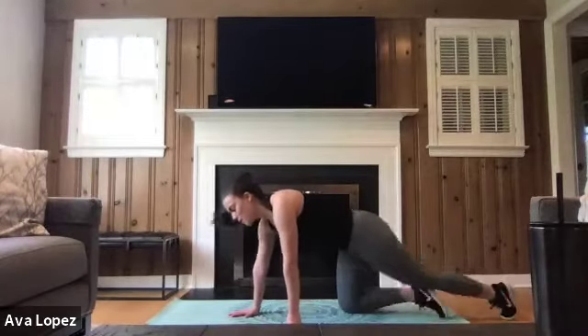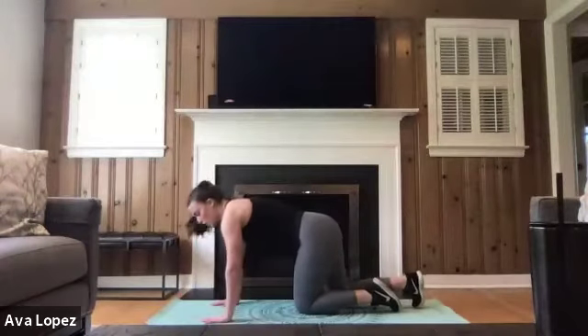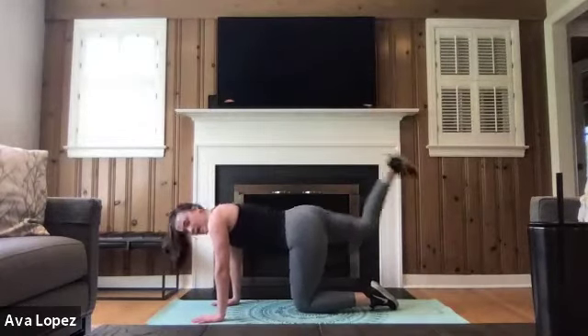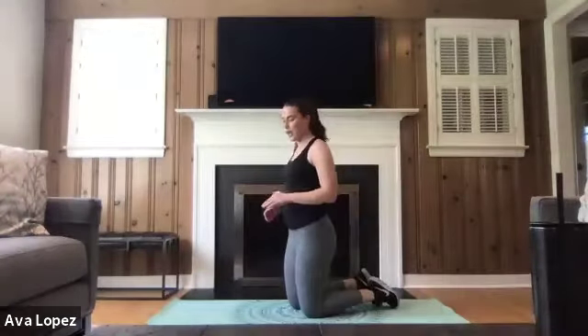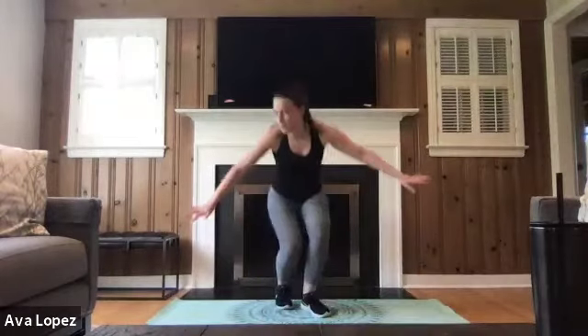Our last exercise is going to be on the floor also — we're doing donkey kicks. Same position as those rainbows with the foot flexed. Go on your hands and knees, one knee in the center of your hands, and kick that other leg back with the knee bent and foot flexed. Flex that foot at the top of the donkey kick. 10 on one side, then switch to the other side for 10, then rest for the rest of that minute. We're doing that twice, and then we'll be done for the day.